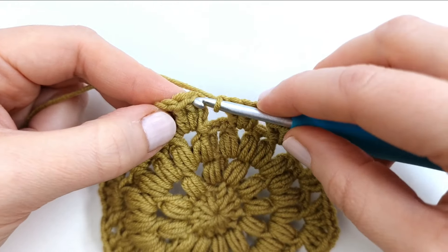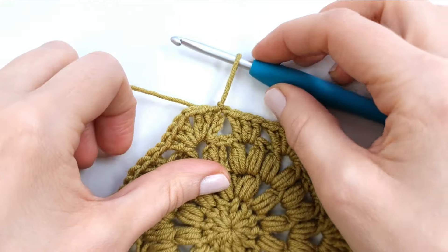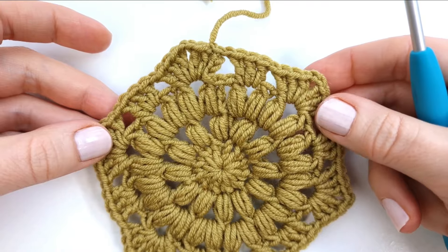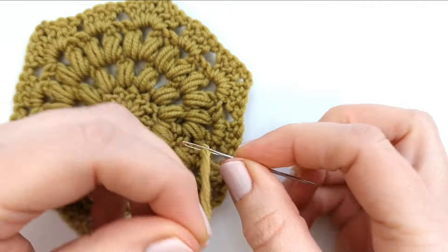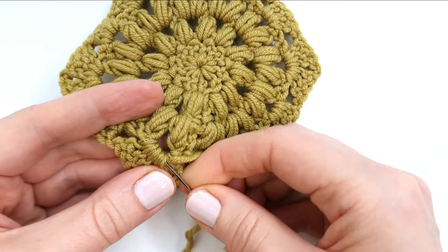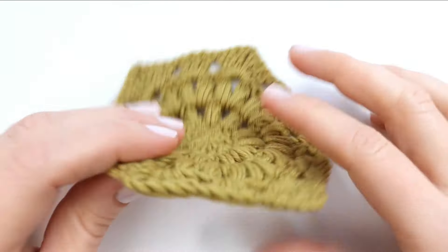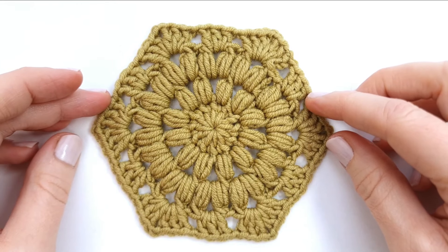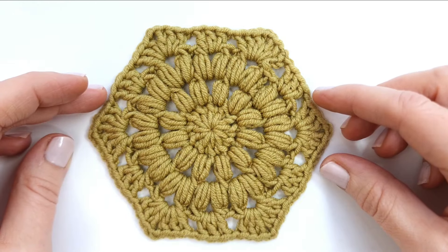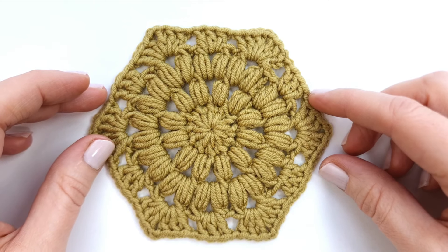I am now ready to fasten off my yarn and I will weave in the ends on the backside. I will cut my yarn and we are now all done. Thank you so much for watching, I really hope you enjoyed this tutorial. If you did make sure to give it a like and comment down below, and if you have any great suggestions for what I could make in my next video I would also really love to hear from you. Have a great day and I hope to see you next time, bye bye!